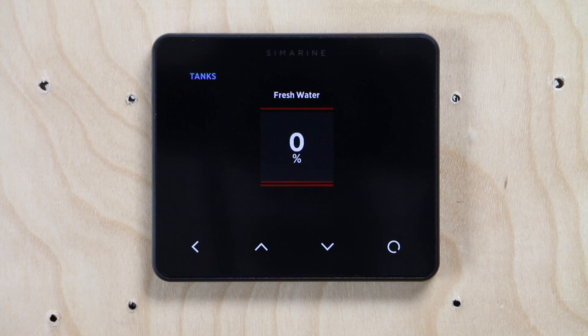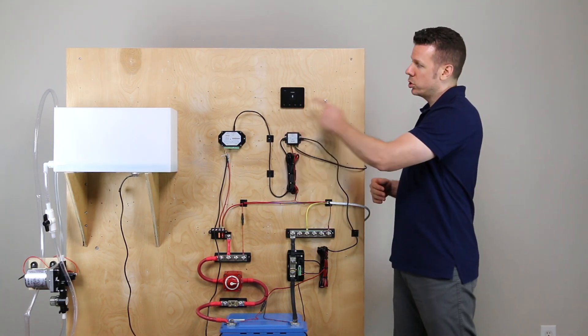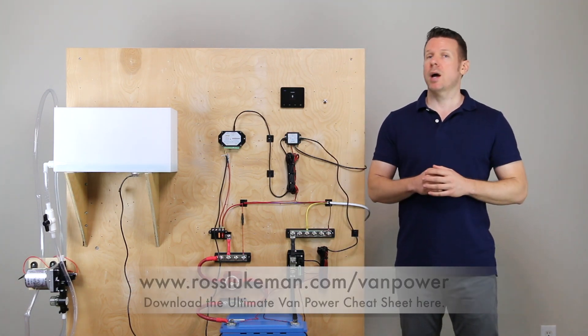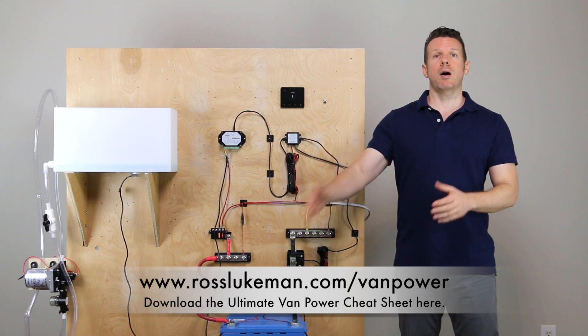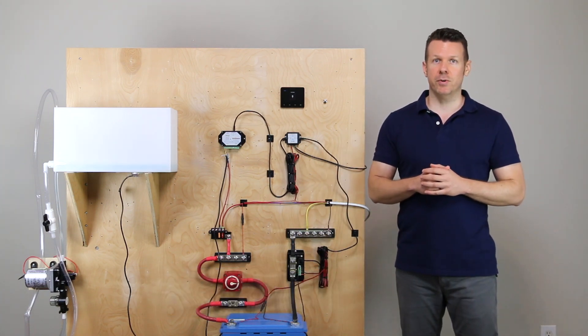There we are at 0%. That's my video on how to add water tank sensors to the Seamarine Pico. I hope that was useful. If you want even more help with your overall power system, grab a copy of the Ultimate Van Power Cheat Sheet — just click the link below or go to RossLukman.com/vanpower. Thanks for watching, and I'll see you in the next video.